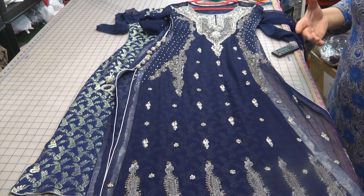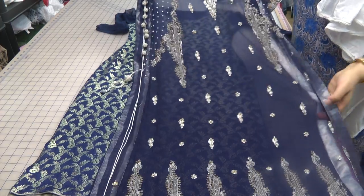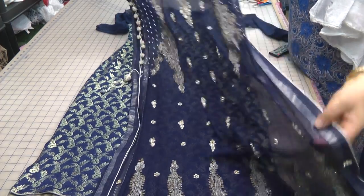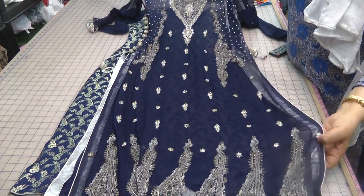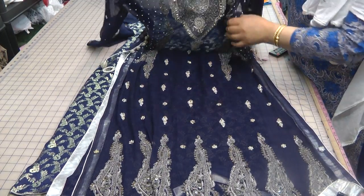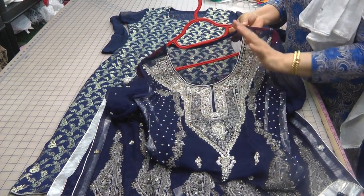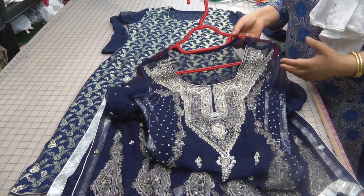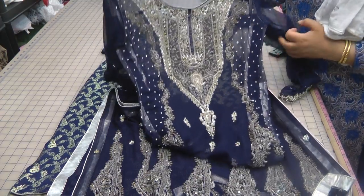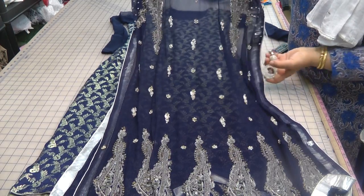In my previous video I mentioned that I was going to make an under suit to go with this overdress. It's a very fancy overdress with very heavy beadwork, dhapka, and kora work. It's all fully stoned and it's one of the ready-mades that you often get from abroad. This one is very nicely stitched — it's on pure chiffon, a very delicate fabric.